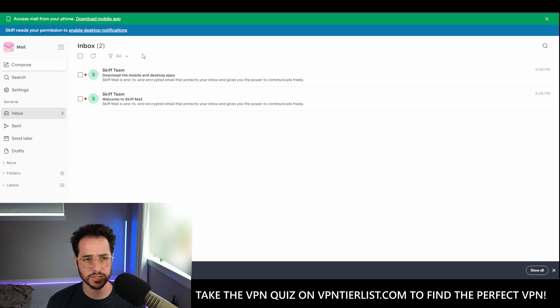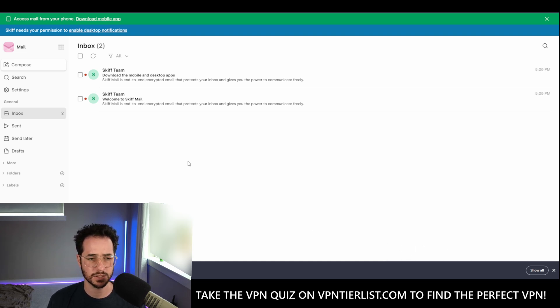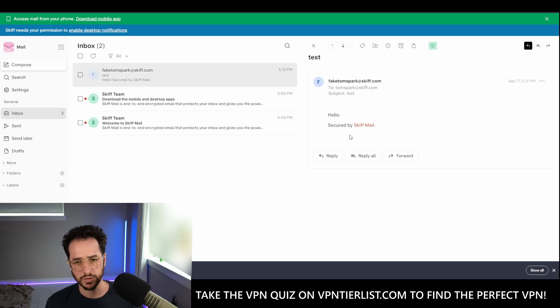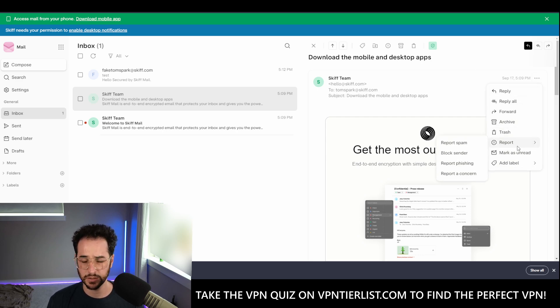Let's see if we could make a little email and see what it looks like. So thomspark at skiff.com, subject: test. Hello. We'll send it and let's see if it auto refreshes and how long it takes. We'll push this button — it didn't really seem to auto refresh, but there it is. So we have our little email, pretty cool. There's report spam functions and things like that. I would like to see if Skiff has an unsubscribe button — I know some emails do that — but I don't see it here. I liked the block feature though, that's really nice to have. I love that feature on Gmail, so it's nice to see it here.